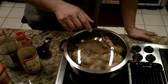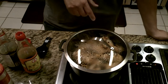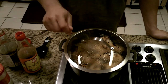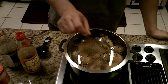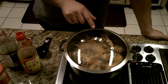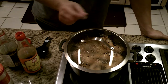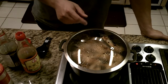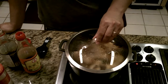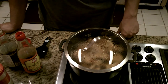Use legs or thighs for this — I've never used breasts, but it might work as long as you leave the skin on. It just cooks up nice and tender. I skim off the fat from the top of the juices — the chicken juices, soy sauce, and vinegar on the bottom — just to make it a little less unhealthy.